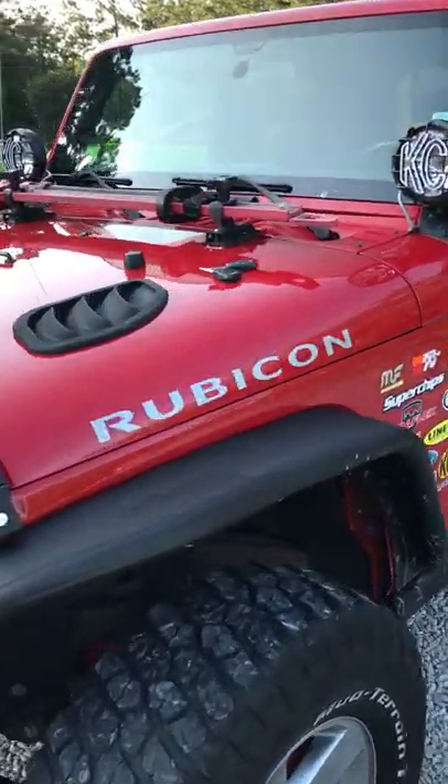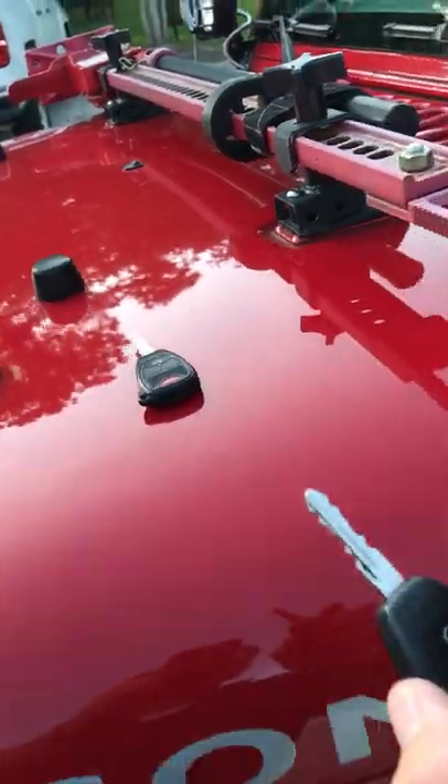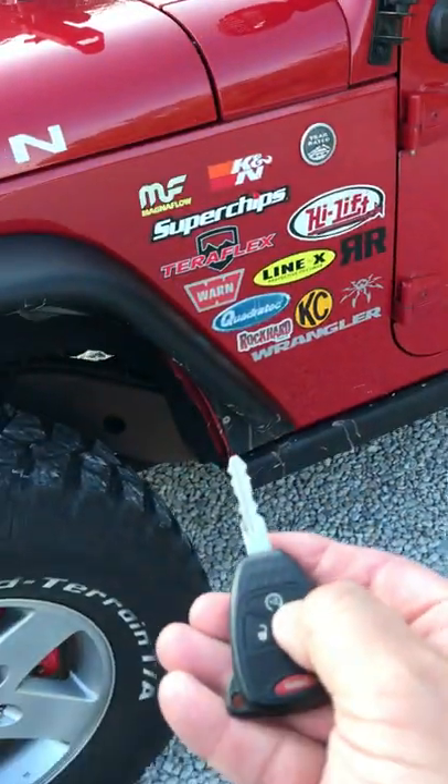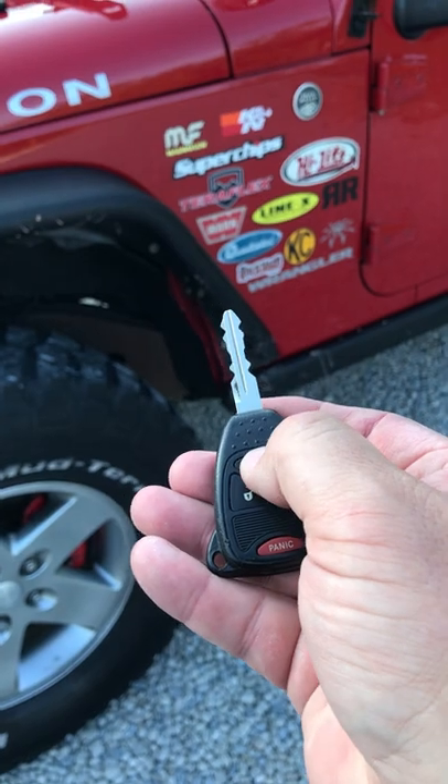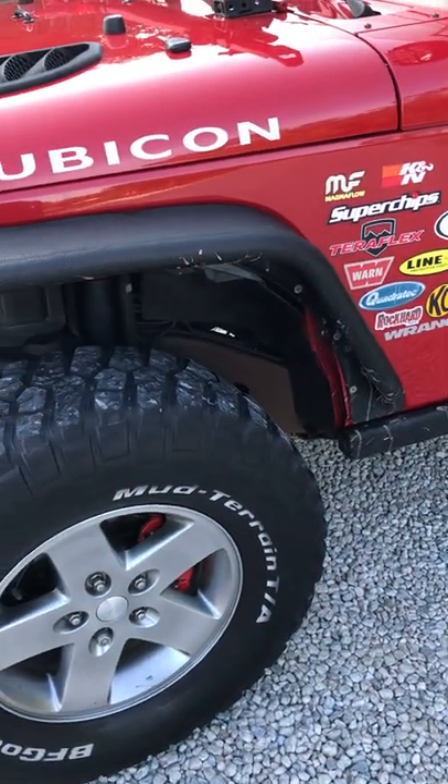2012 Jeep Wrangler Rubicon exterior view. We'll start here with the key fobs — it has both key fobs, always a plus for older vehicles. We're gonna use the remote start to crank this thing up. It takes a second to cycle through and then it fires right up.